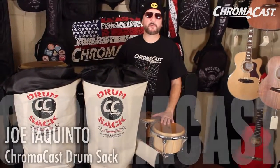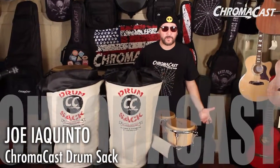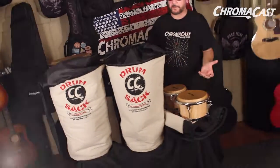Hey everybody, Joe Iacquinto here for ChromaCast. We have an exciting new product for all you percussionists and drummers out there — the drum sack. Look at this. Amazing. It looks incredible.